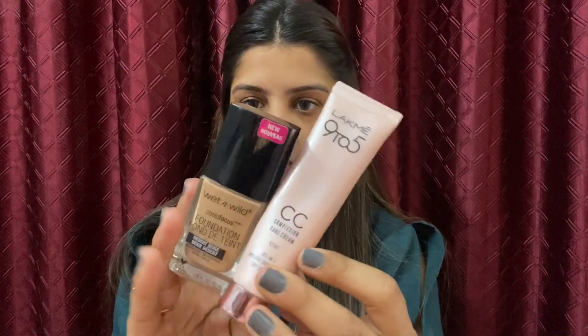First I will start with the primer — I am using a purple primer. For foundation, I am using Wet and Wild foundation; this is not my perfect shade, so I will mix it with Lakme 9 to 5 CC cream, mixing them both together.